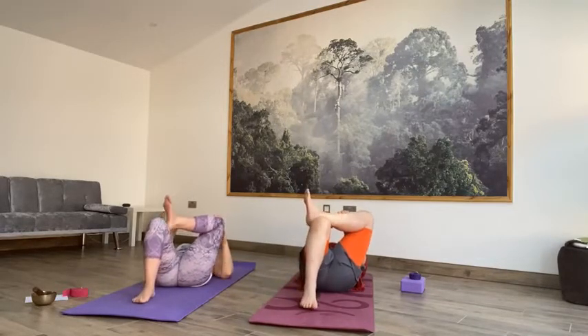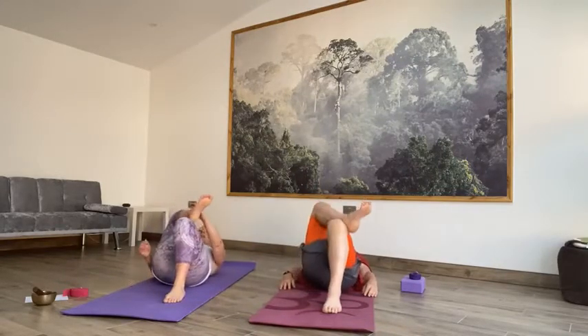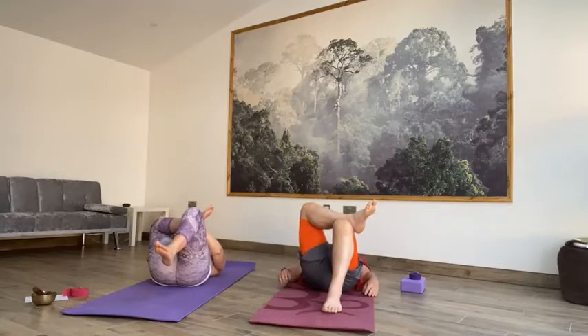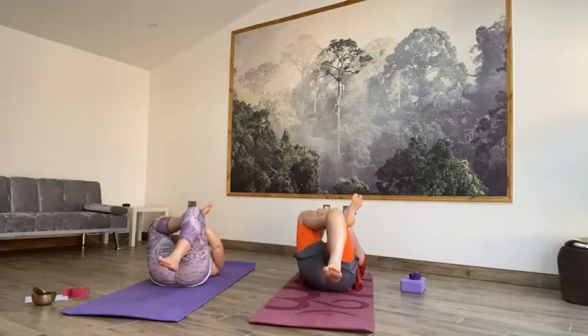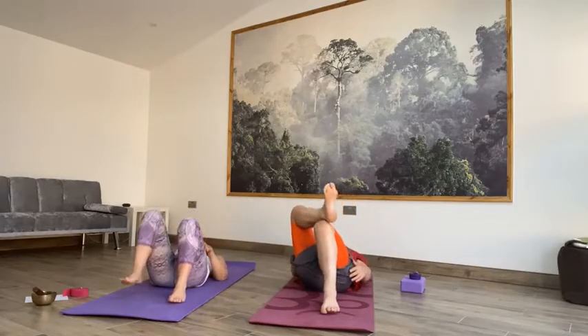Take an inhale and then exhale, place both feet back to the floor with the knees bent. Inhale, your left ankle across your right knee. And then exhale that left knee away from you. Inhale, lift that right leg up towards you and hold. You can interlace behind the right hamstring or just place it on the opposite leg. Slowly breathing into that stretch. Take an inhale and exhale, release both feet back to the floor with the knees bent.